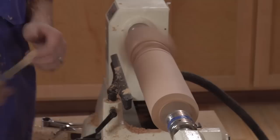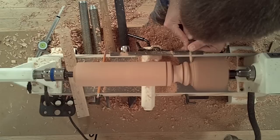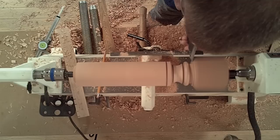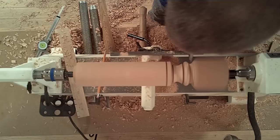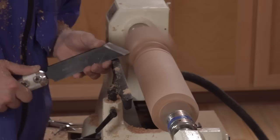This particular spindle has a small fillet here on this end, which I'll cut with a parting tool — just removing some of that waste. Then going back to the skew, finishing that pommel all the way down to the bottom of that fillet. Keeping with the curve of the pommel, not only am I raising the handle of the tool, but I'm rolling just slightly.